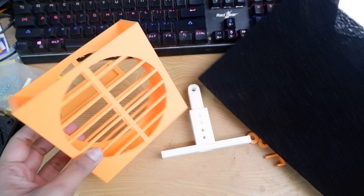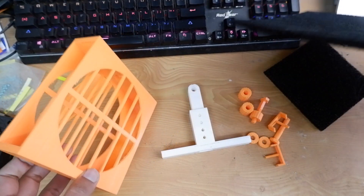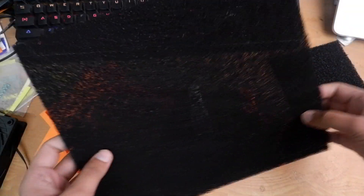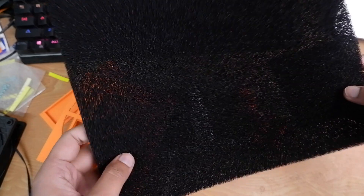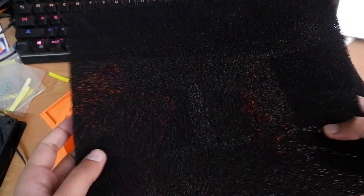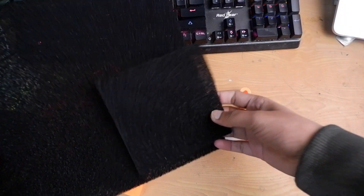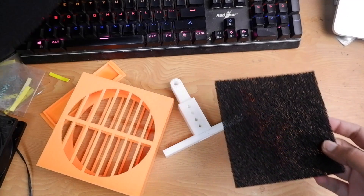I have built this whole design in FreeCAD and a lot of experiments went downhill. This is a carbon filter which I got for around $15 to $20 — it's used in air purifiers. I have cut it like this and it was really difficult to cut.